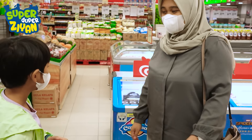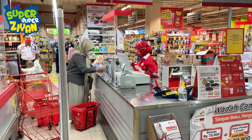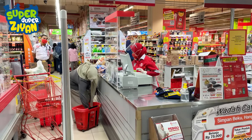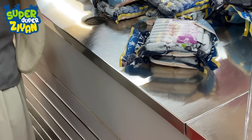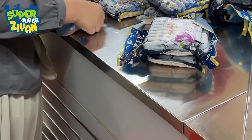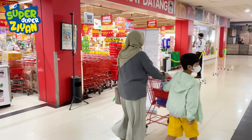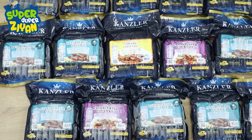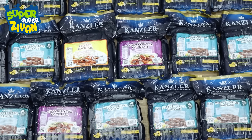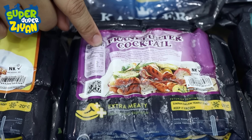Yuk kak, kita sekarang bayar dulu. Nah teman-teman, kita udah beli nih sosisnya. Oh iya, Candler cocktail series ini ada tiga varian: ada beef cocktail, ada cheese cocktail, dan frankfurter cocktail.